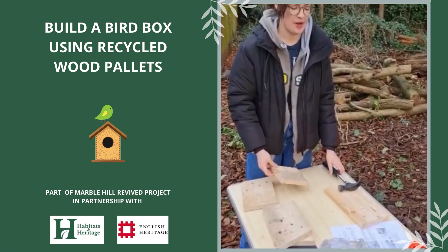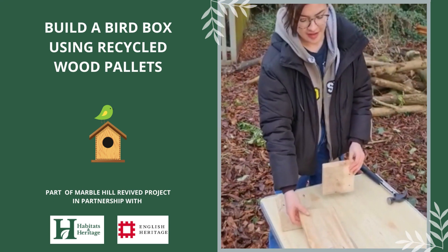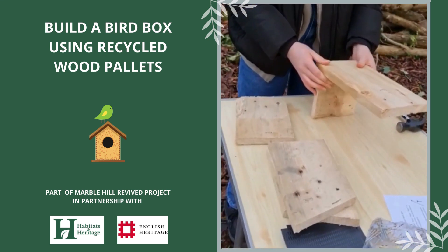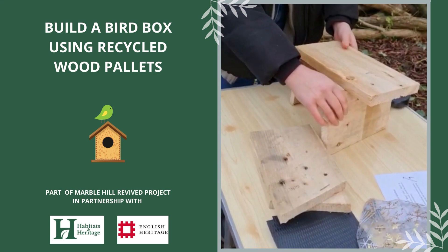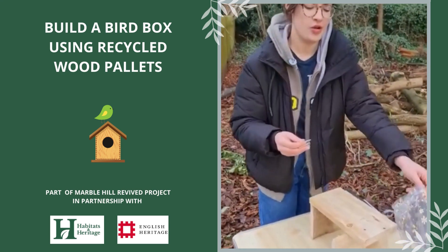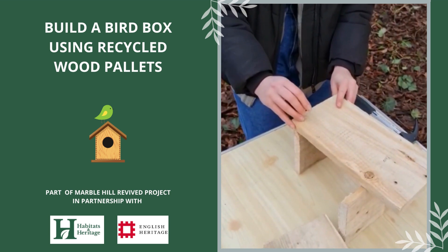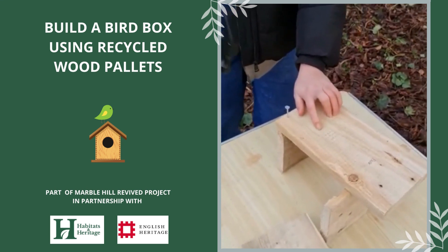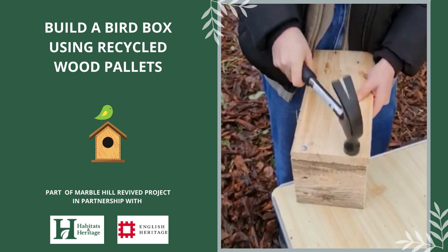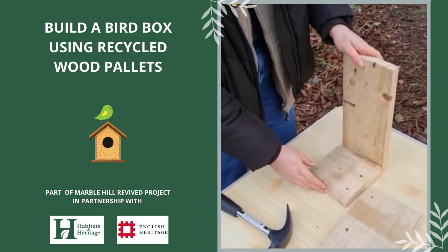Today at Marble Hill we'll be constructing the bird boxes following along from my previous video. The first thing we're going to do is get the base piece and align it with the pre-drilled holes in the back piece — just make sure your pieces are in line with the holes. It's helpful to use a spare piece of wood to balance your structure. Grab your 40mm nails, slide into the pre-drilled hole, and nail in. If you have a less sturdy surface to work on, it might be easier to hold your bird box while securing your nails.